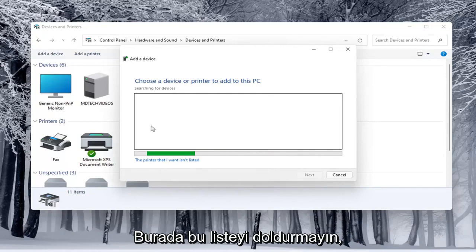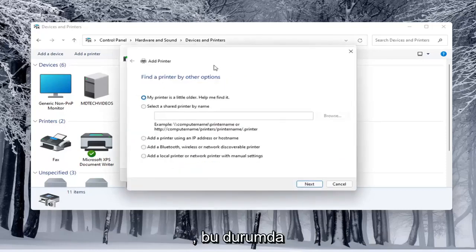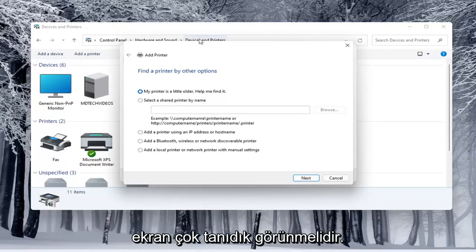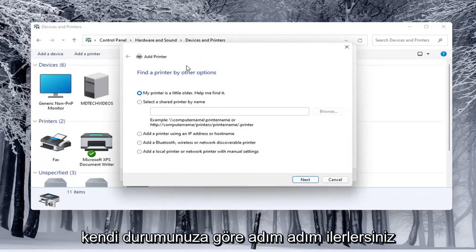And if it doesn't populate in this list once it's done loading, you can select that the printer I want isn't listed. In which case it opens up the same dialog screen that we saw back with the modern UI settings. This screen should look very familiar, and you would walk through the steps based on your own situation.